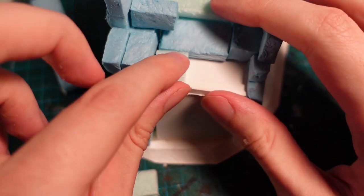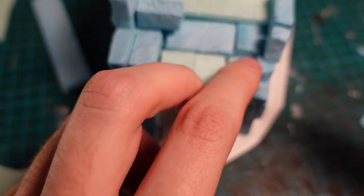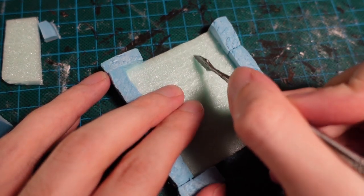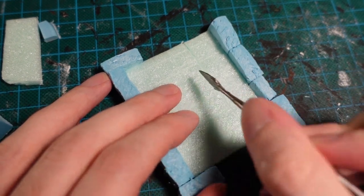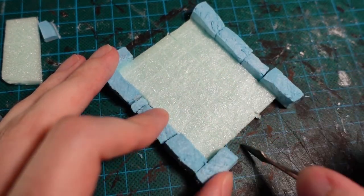Next, taking some more pieces of the insulation board and putting some flagstones down on the top of the wall pieces. Then to give the same effect on the main piece of the tile, going in with a sculpting tool and just pressing the flagstone texture into the base — being careful not to go too deep and make the piece weaker.